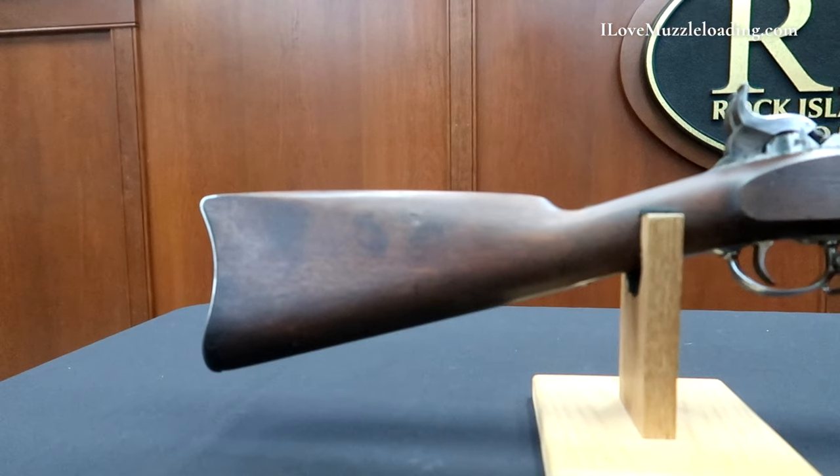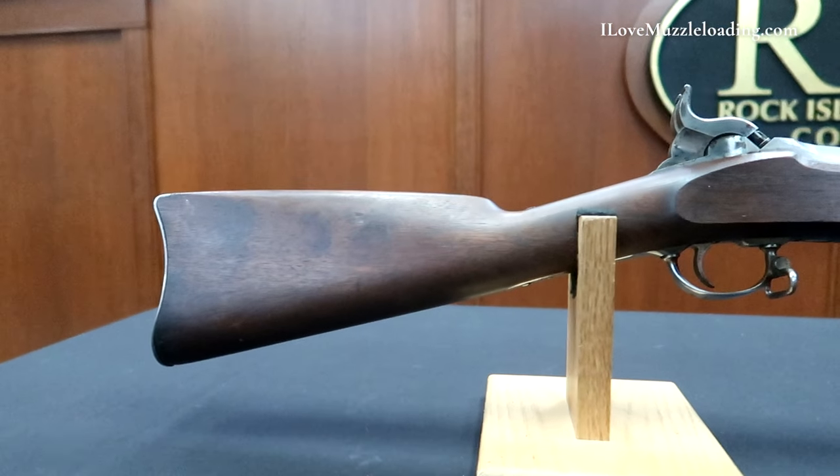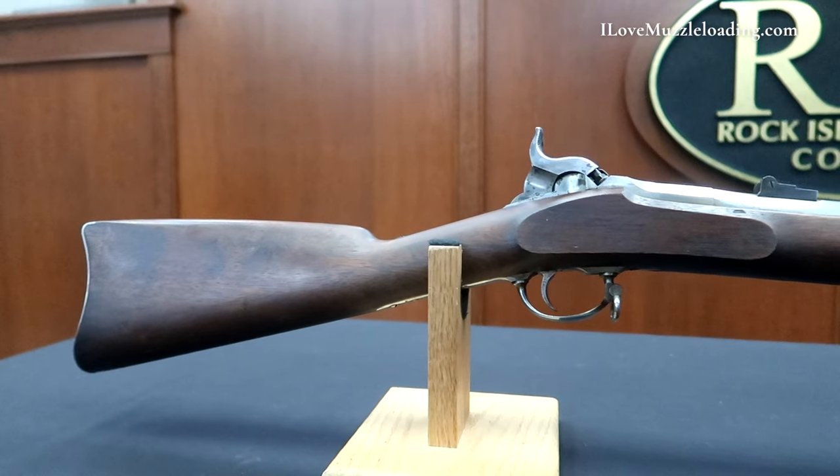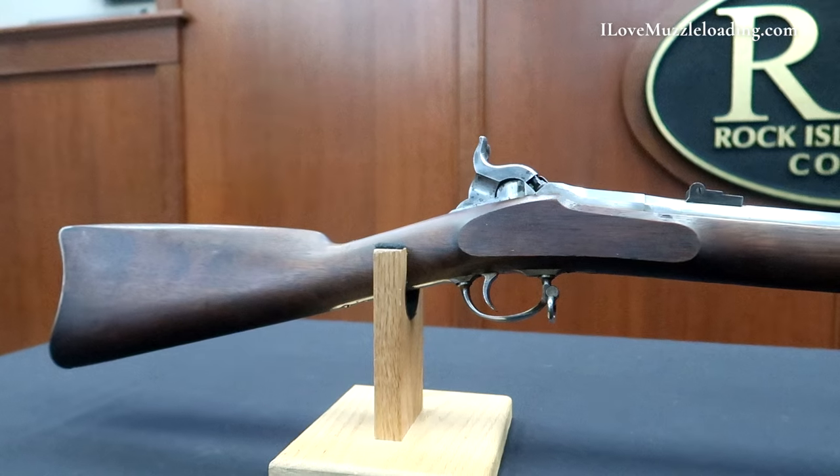Approximately 1,000 of these two-shot .58 caliber muskets were manufactured by J.P. Lindsay of New York between 1863 and 1864.